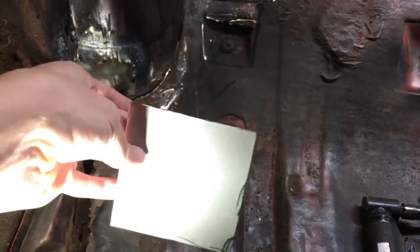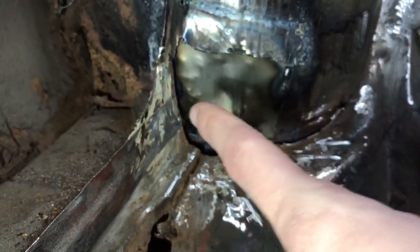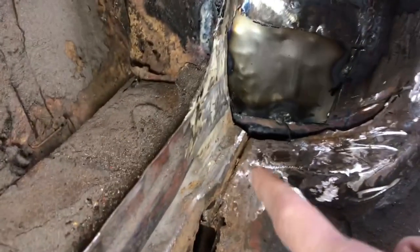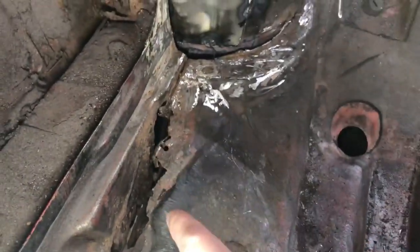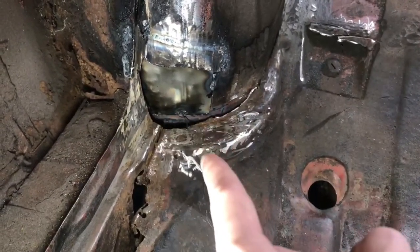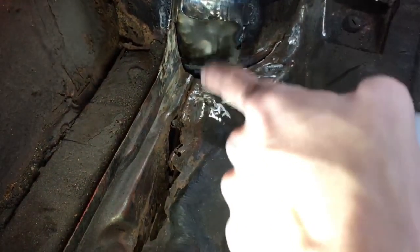I already made a little piece for the corner and I will have to bend it up on the side there and the bottom here. I know it's pretty rusty right in this little hole but all of this will get replaced at some time. I just need to close this little corner here so I can always cut into the new piece when I get that in.